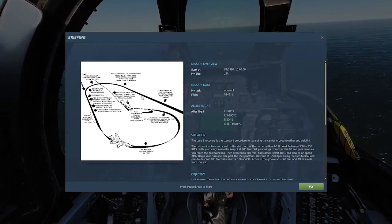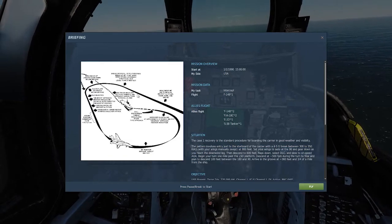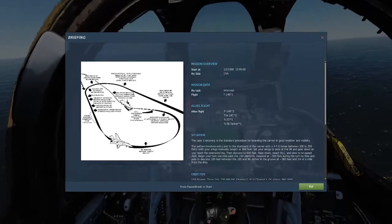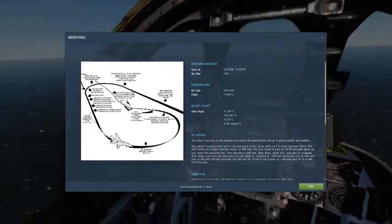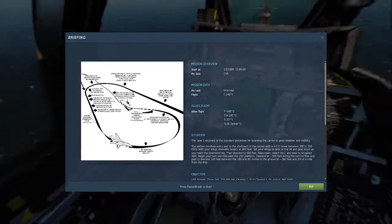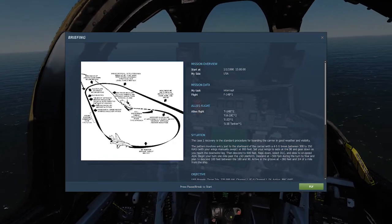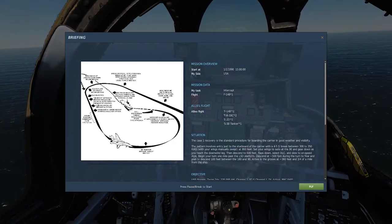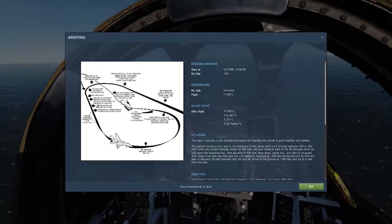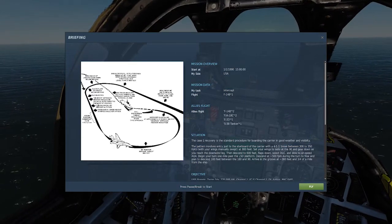Number two — going into the brake turn. You do this by holding a level turn at 800 feet using 60 degrees of bank, with your power at idle, your speed brake extended, and just holding the level turn. During that level turn you'll hit a few speeds: at 300 knots you want to have your wings in auto, so the wings start coming forward automatically.